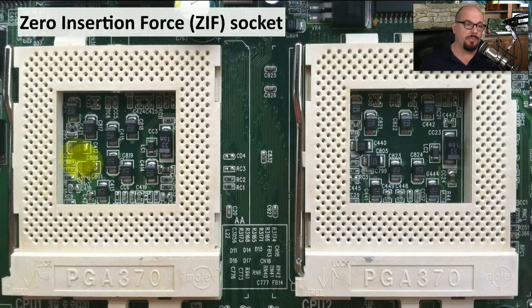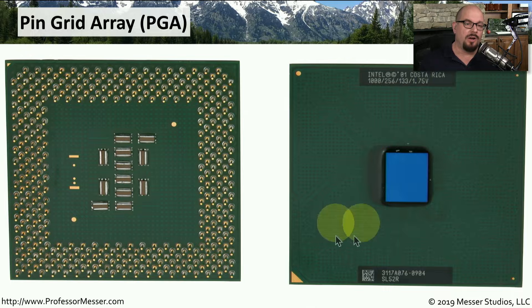One of the socket types you'll see on a motherboard is a zero insertion force, or ZIF socket. A fundamental characteristic of a ZIF socket is that it is full of little holes, which are matched with pins that are in the CPU. The ZIF socket has an arm that you lift up, place the CPU into the socket, and then replace the arm. It's a simple process that allows you to install the CPU very securely without having to push down or apply any pressure.